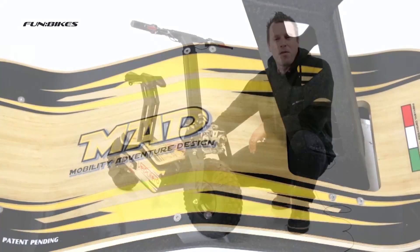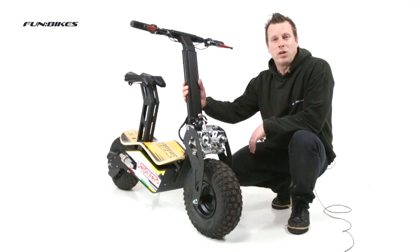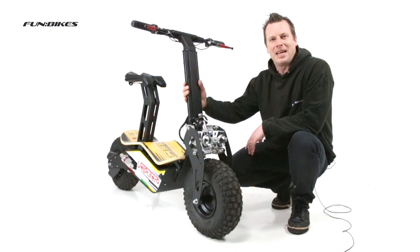So this has been the Velocifero MAD 48 volt 1600 watt electric scooter, which is available to buy now direct from funbikes.co.uk. From myself and all the team here at FunBikes, thank you for watching and let the fun begin.